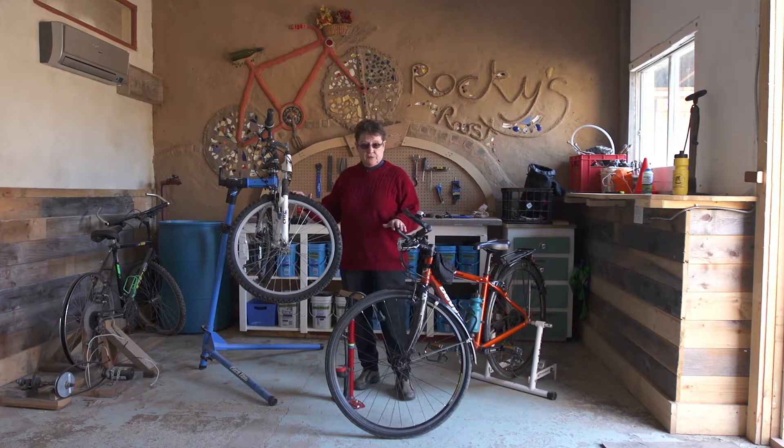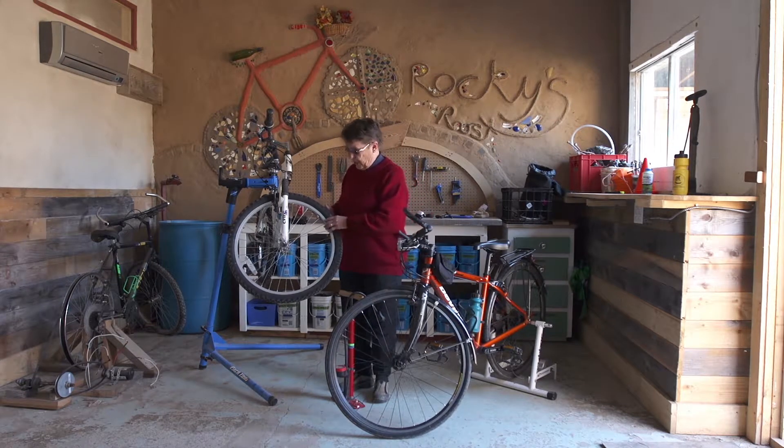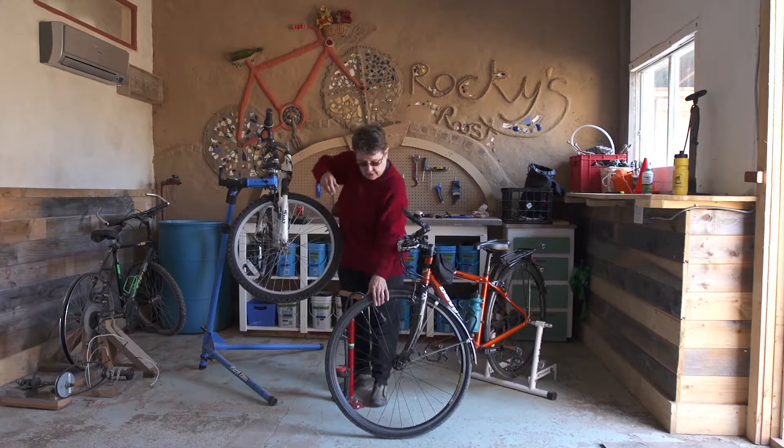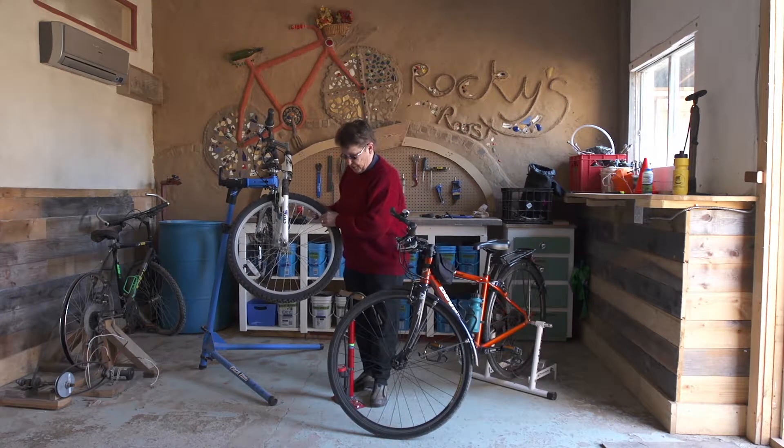We have two bicycles here today. This one is a mountain bike, which is a very common bike especially for young people. This is a hybrid, which is more of a road bike or commuter bike. We're going to check and see if these tires need a little bit of air — this one is pretty soft, and so is this one.